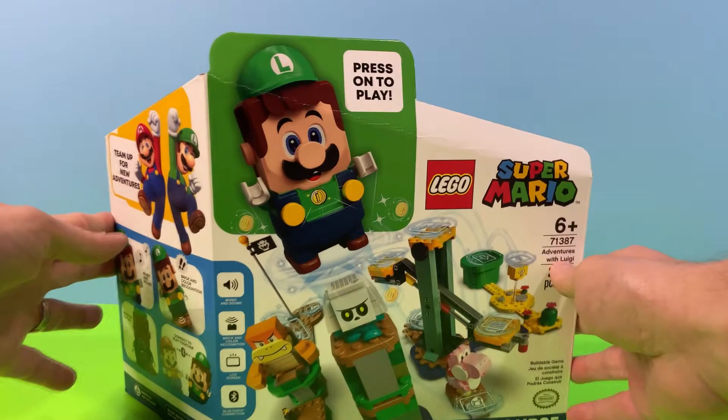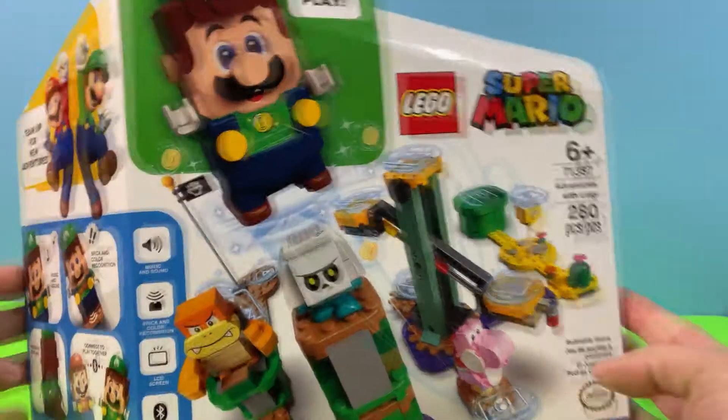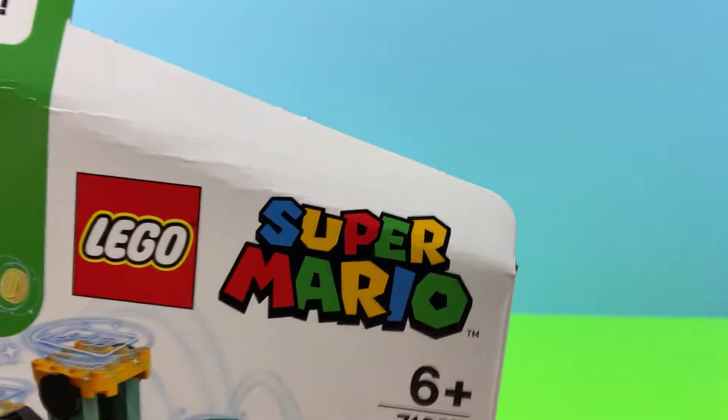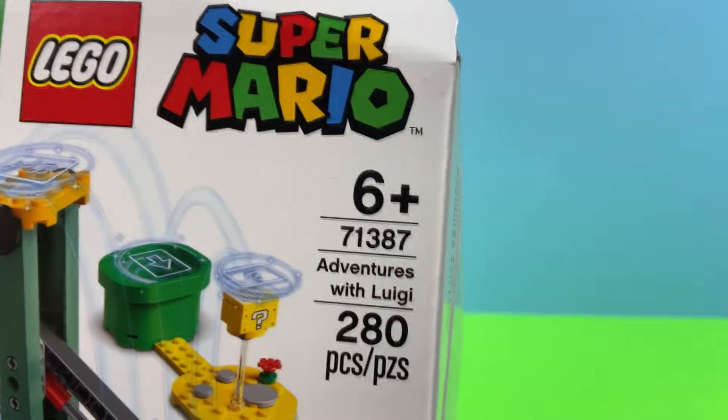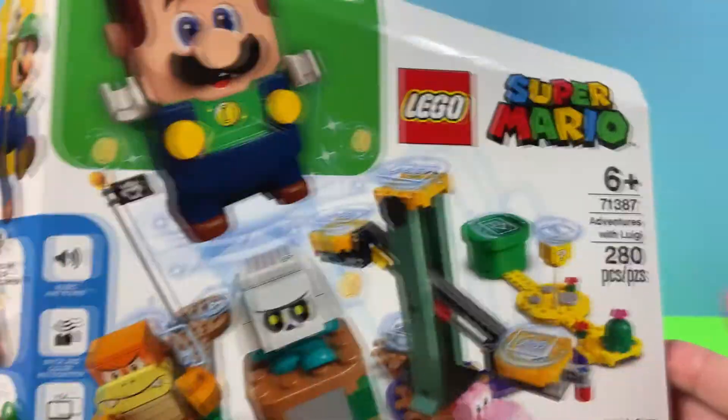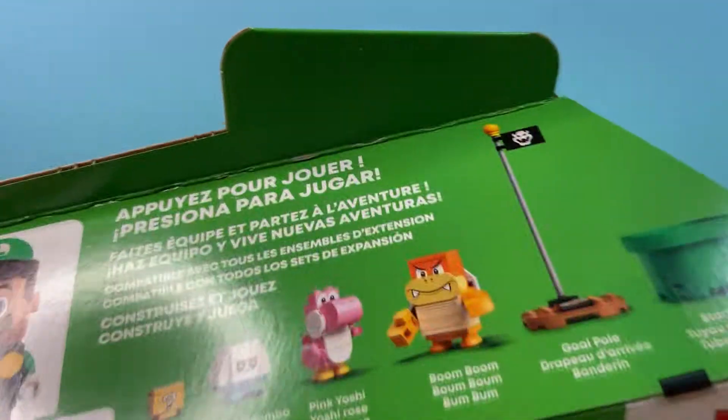Welcome everyone to an episode of Block Play Toys! We are super excited today because we are going to be building Adventures with Luigi on our LEGO Super Mario set. This is set number 71387, and the best part is it comes with a new Luigi reader character, as well as a lot of other cool characters.